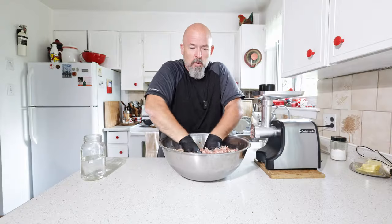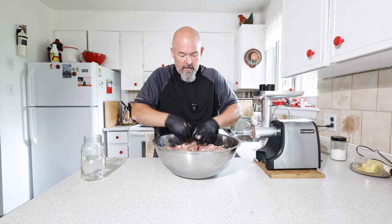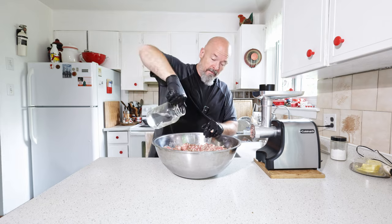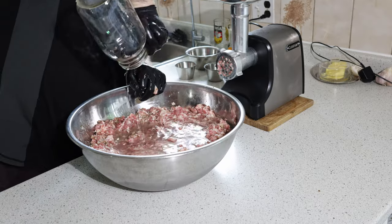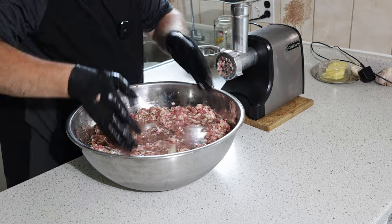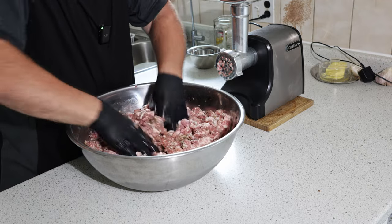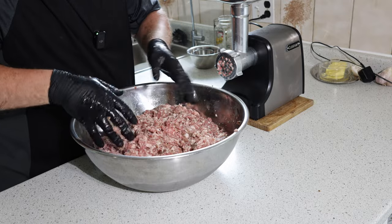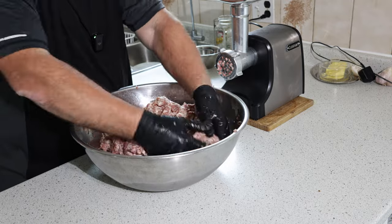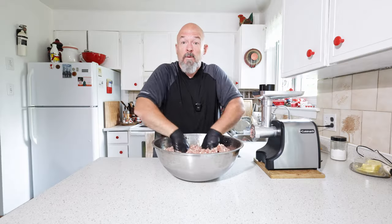That smells so good! And I haven't forgotten, we're going to add the water too. You can see we're getting some binding already, and all that water has basically been absorbed already, which is exactly what we want.